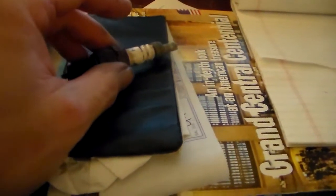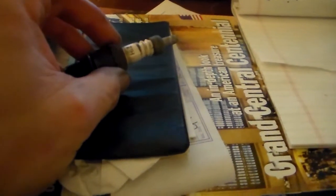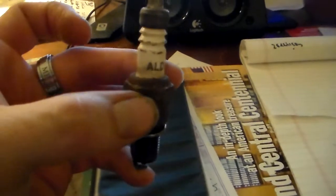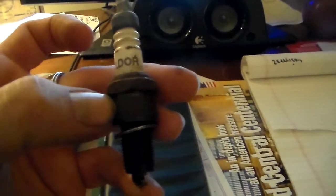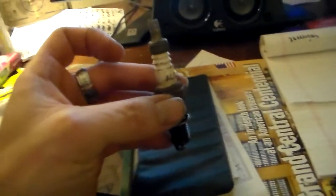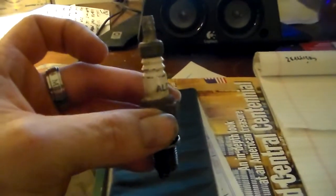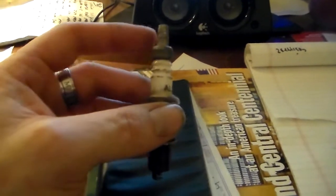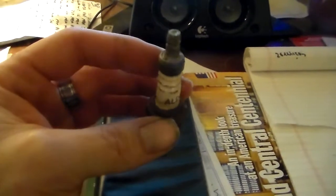This is one of the spark plugs I pulled out of that Plymouth when I was changing them today. I sure didn't recognize this brand — take a look at it. This is the brand Aldor. The plugs weren't worn out and they weren't oil fouled; they just had gas on them. I guess somebody was trying to start that engine for a while and just got them all gassy. It's kind of an interesting looking plug.